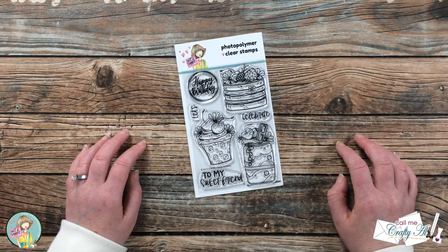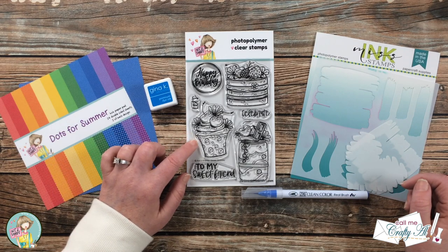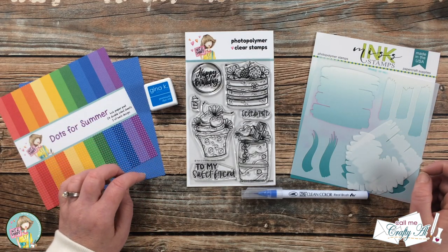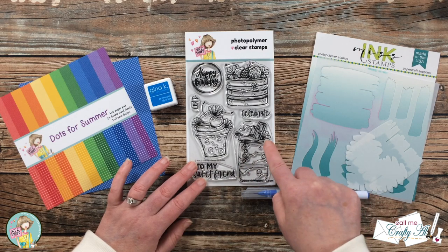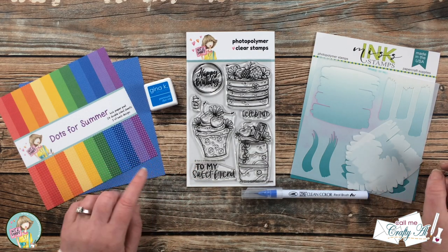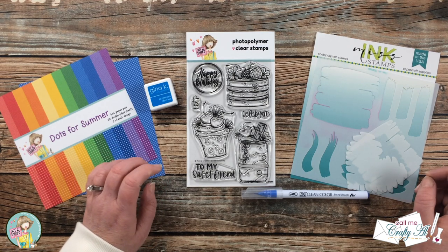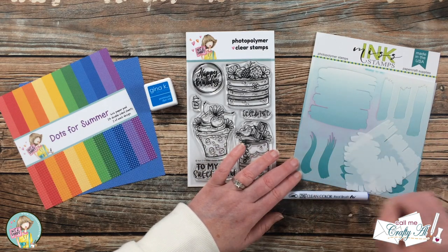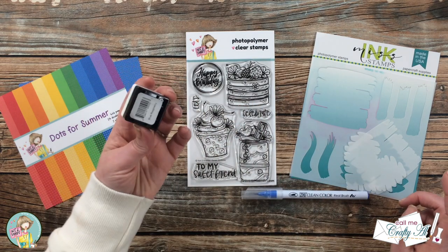Let's take a look at the main products I'll be using today. I'll be using the Sweet Birthday stamp set from the latest Not Too Shabby kit, linked in the description box below. For my selective coloring today I'm focusing on the blueberries and the flower, which I'll also make blue. For pattern paper I chose a blue and white polka dot from the Dots for Summer paper pad. I'll also be doing a little ink blending behind my main image using a watercolor wash stencil from the Not Too Shabby shop with Gina K Designs Blue Raspberry ink.